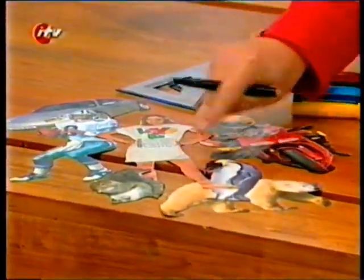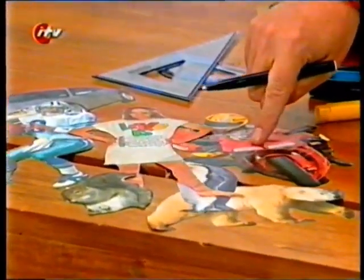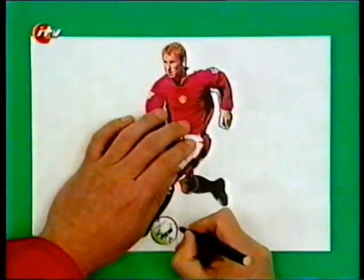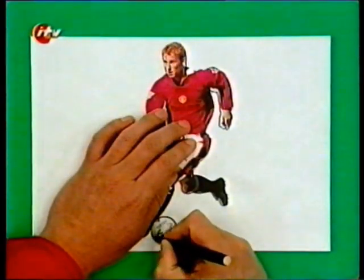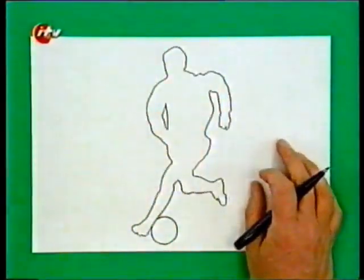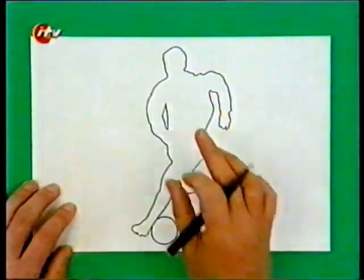Just cut a picture of a person or an animal or even an object from a magazine, and then draw around it onto a piece of white paper. All you need to do is draw the outline — I'm drawing a footballer here, and it's just the outline shape you want, no detail.